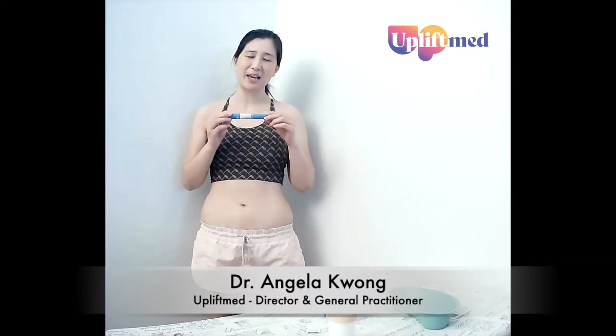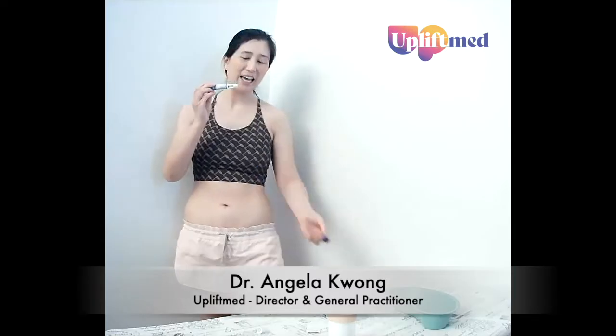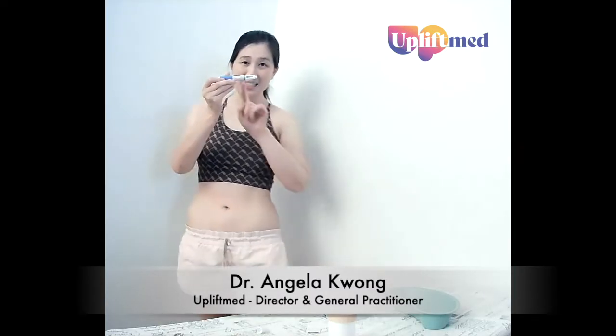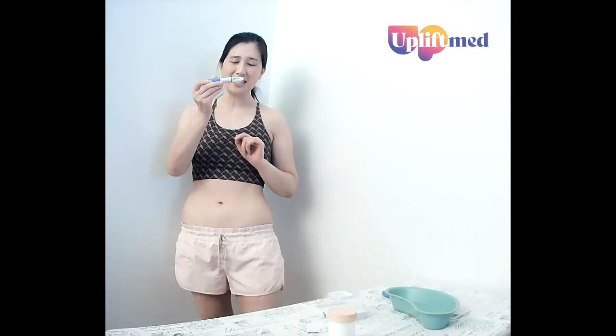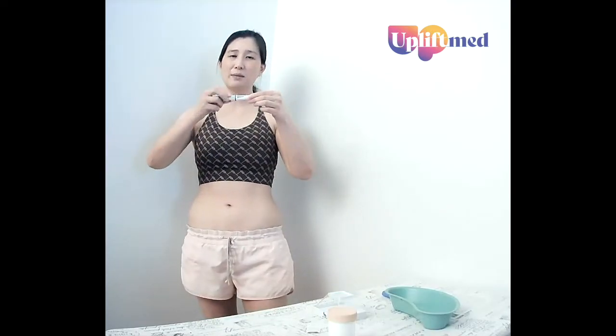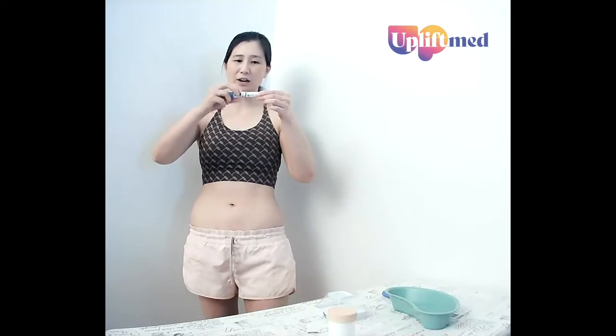Every time you get a new pen, remove the lid and check that the fluid inside is clear and colourless. The next thing you want to do is attach your needle. Get your needle tip, remove the paper covering on the outside. Be careful, there's a needle inside, so don't prick your finger. Attach it so that it's secure, but it doesn't need to be super tight.